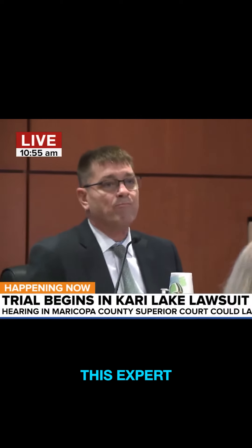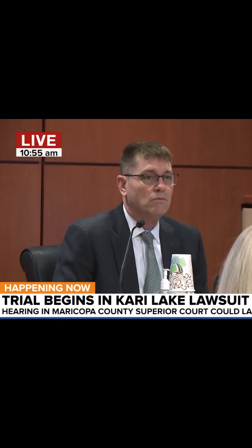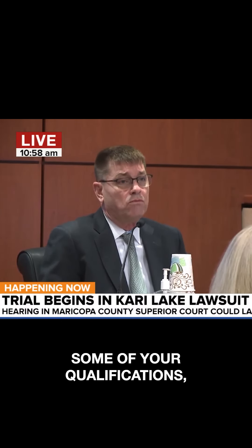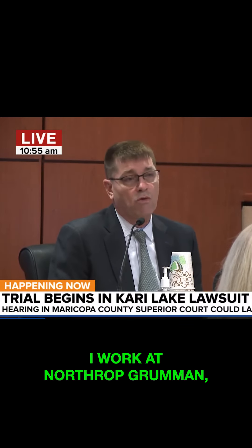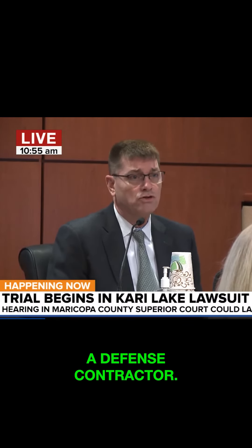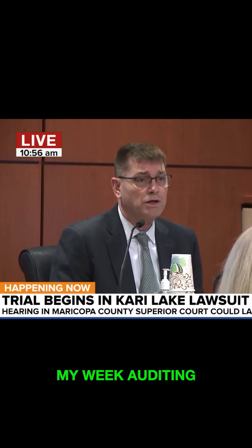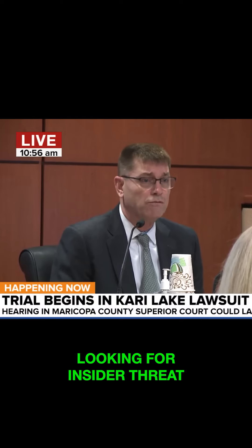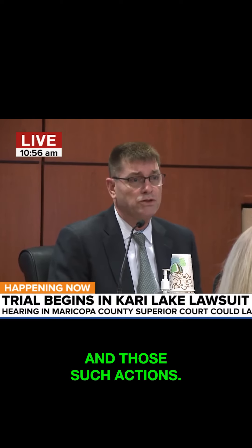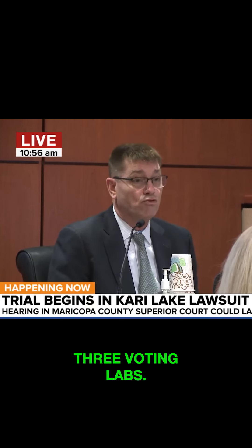So who is this expert Clay Parikh, anyway? Good morning, Mr. Parikh. Could you please state your full name for the record and briefly go through some of your qualifications with the court? My name is Clay Uday Parikh. I work at Northrop Grumman, a defense contractor. I'm an information security officer. I basically spend my week auditing classified systems, making sure the systems are functioning properly, looking for insider threat and such actions. I have nine years of experience in three voting labs.